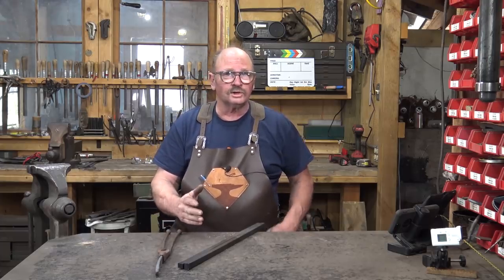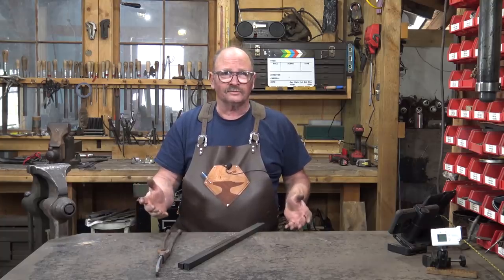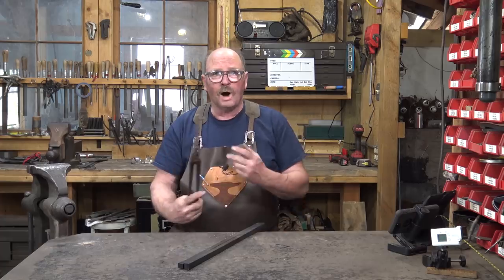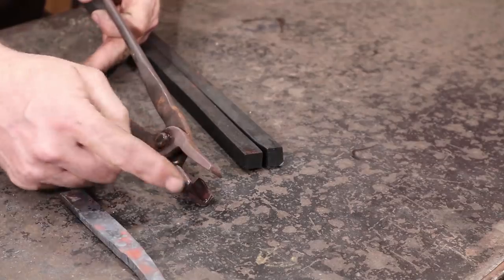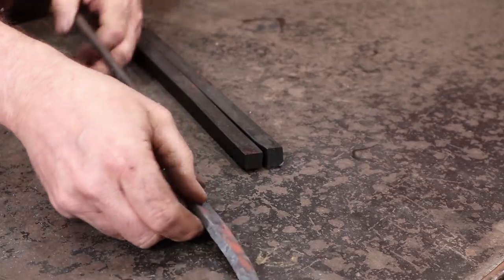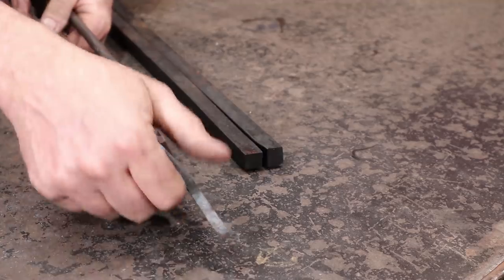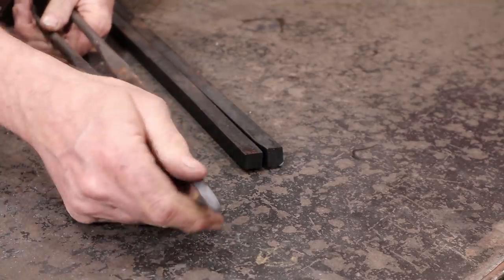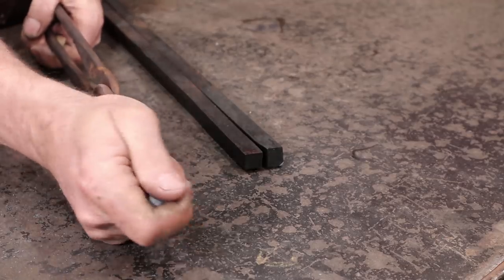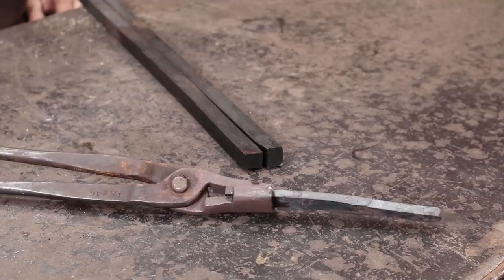A much more secure solution - which means it's safer and more efficient, you'll get work done faster if you're not squirreling around on the tongs all the time - would be a pair of box jaw tongs. Box jaw tongs are named for this little box section right through here that holds your material very securely. The regular flat jaw holds it from going in and out, but the problem is slipping side to side, and the box jaw tongs hold that very securely.